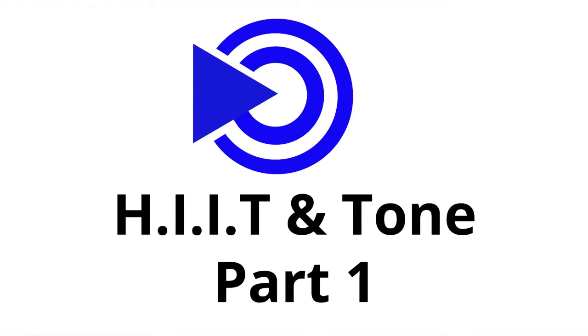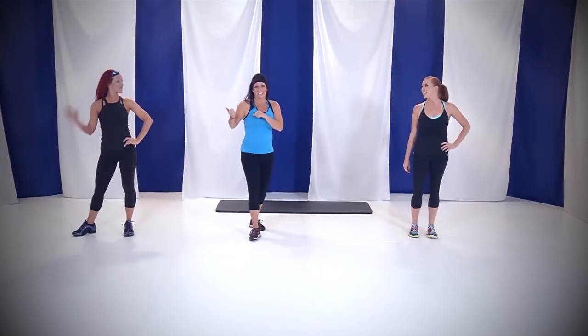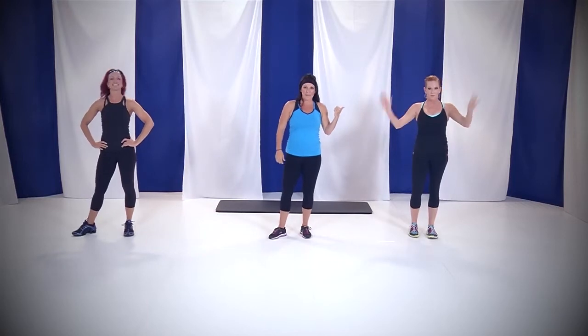Hey guys, welcome to X-Series HIIT — high intensity interval training. We're gonna get your heart rate up and sculpt your body at the same time. Joining me today is Rebecca, who's gonna be doing the high intensity version, and JD, who's gonna be modifying. If you've got problems jumping around, it's all about JD.